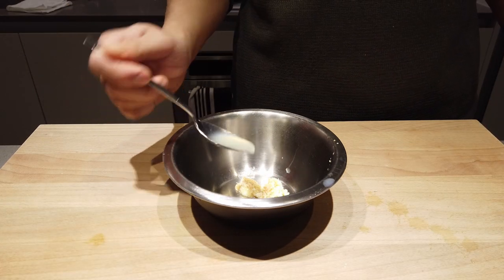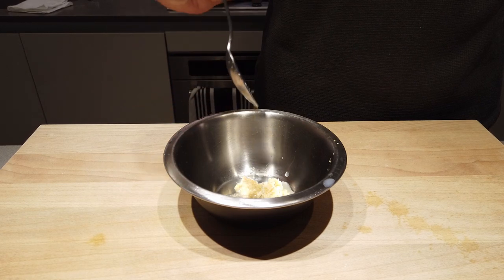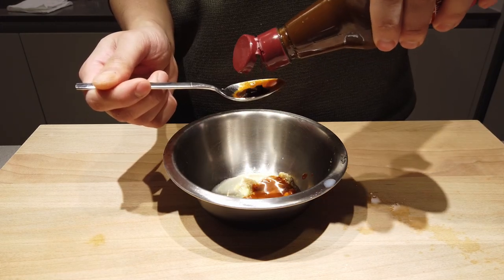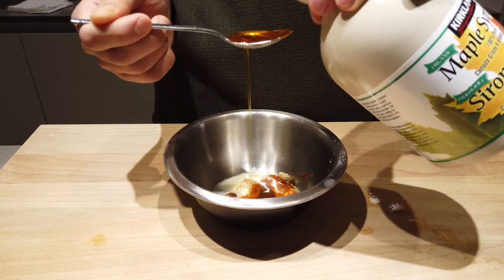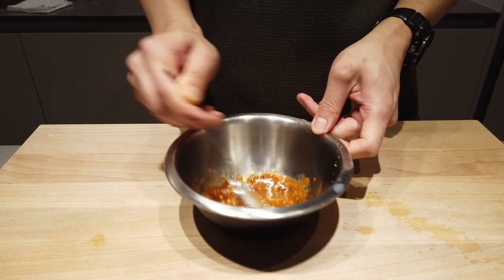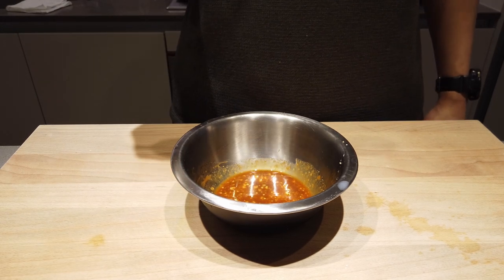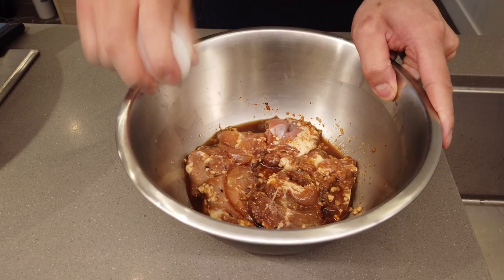Lemon juice, fish sauce — go easy on it. Add whatever is your favorite hot sauce; for myself I add a touch of chipotle for that deep color. Finally, to bring everything together, maple syrup. Mix it all up, taste, adjust if needed, then wrap it up and leave in the fridge to let the flavors fuse.